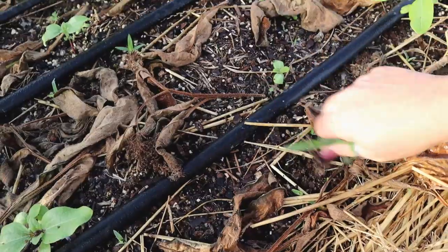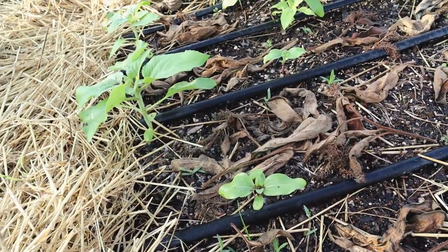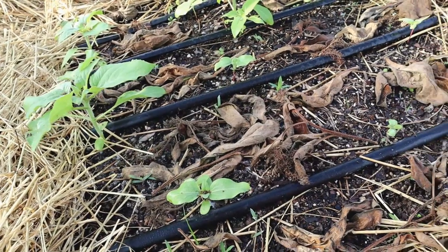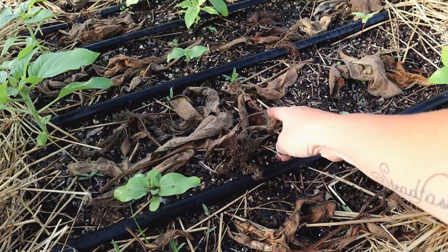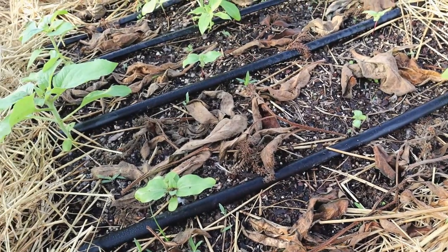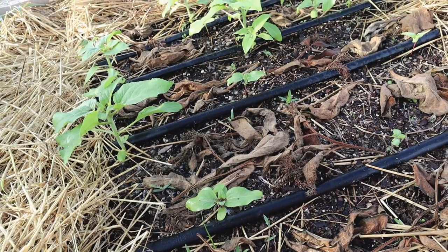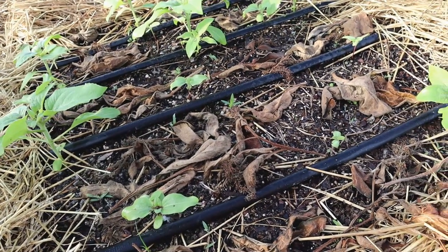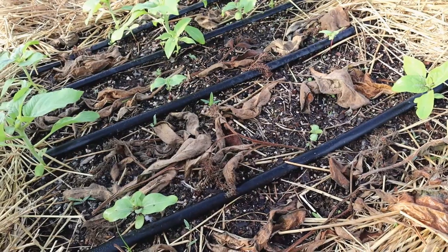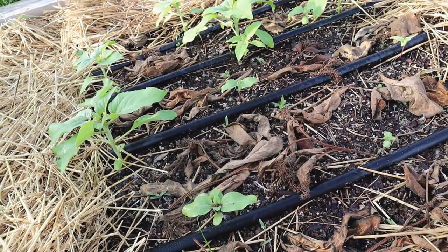I mentioned comfrey earlier as a fertilizer. Another way to use it is to simply lay the chopped leaves down on the ground. They'll break down into the soil and all of the nutrients in those wonderful leaves will go right into the soil underneath them. That is the second way you can use comfrey in your garden.